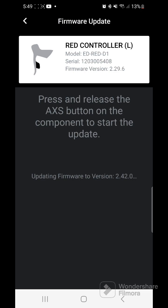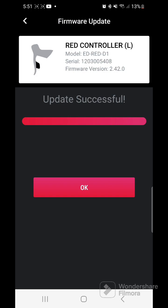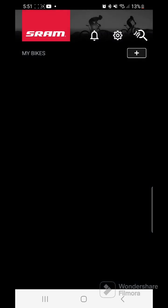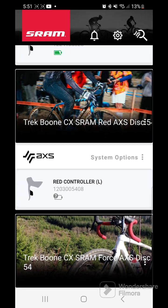Once you've hit it two times it should start updating. It'll continue and go all the way across the progress bar until it is done updating. And there we go — the update is successful!